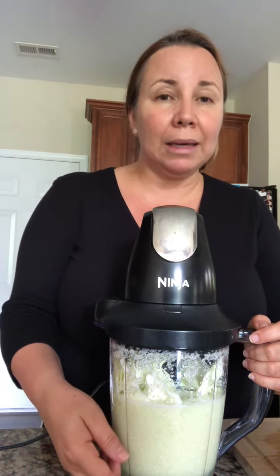Remember to save one cup to make your next batch, because if you use that one cup saved from the previous batch, you don't have to wait 72 hours anymore. It's going to speed up the process — you only have to wait 24 hours in the fridge.